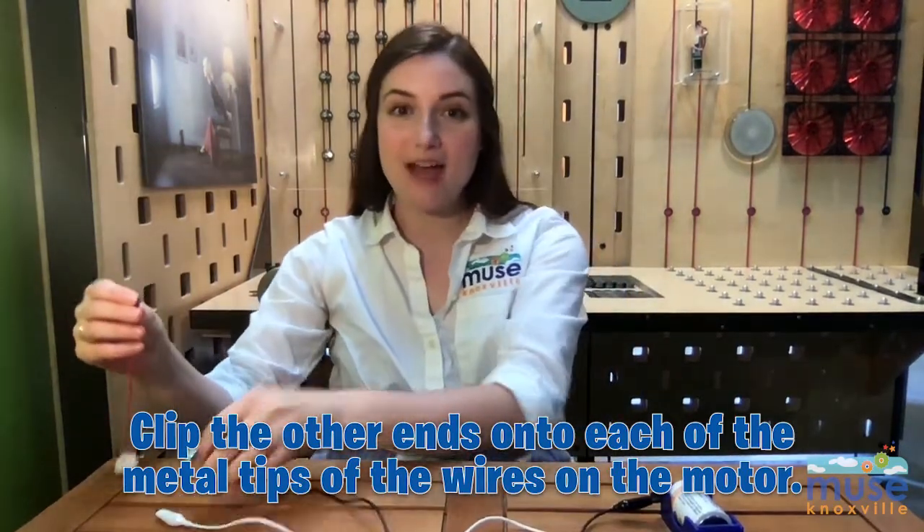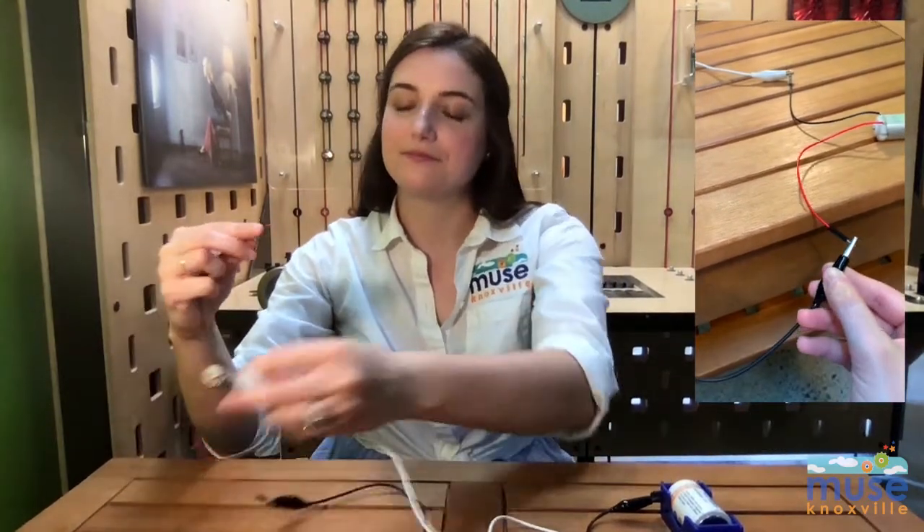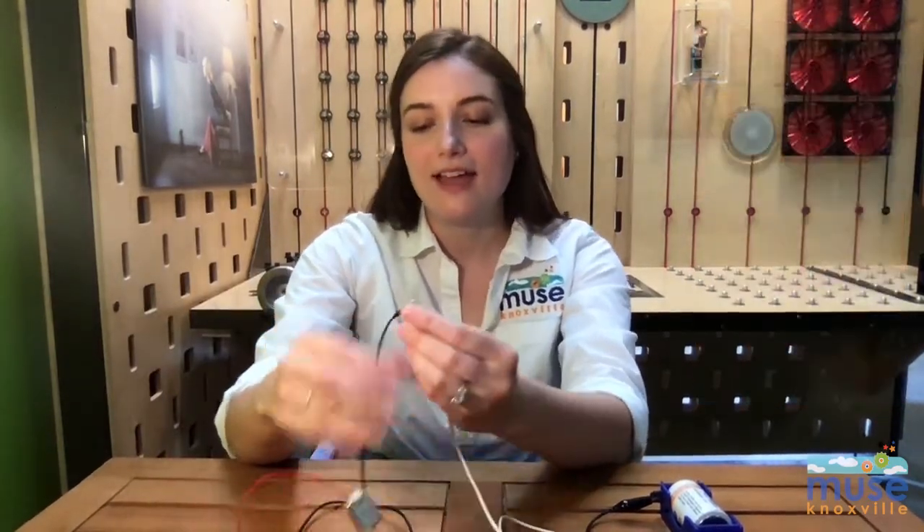Again, it does not matter what color lead wire I use as long as I have two. The color does not matter. Now, the shaft of the motor should turn.